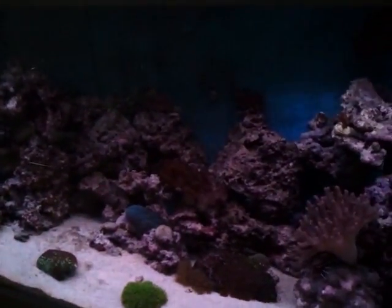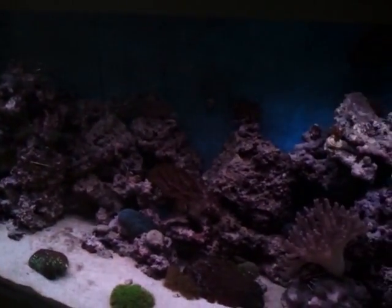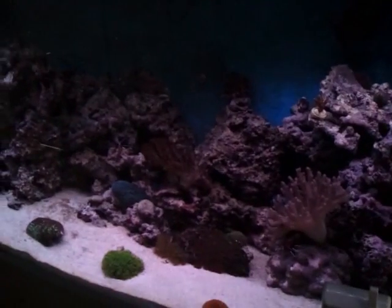This is on white. I'm using the remote control to change it to red. I don't know how well this will show up in the video, obviously. There's red, which is really quite pretty.